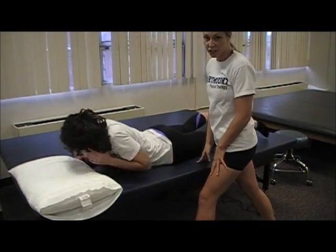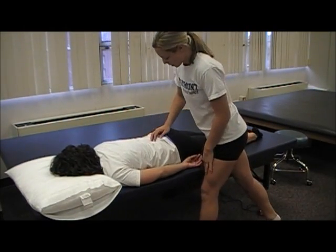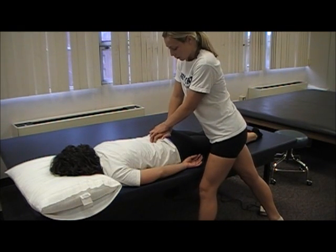Next, have your patient lay prone for the sacral test. Put your hand on the sacrum, other hand on top, and provide a thrust.